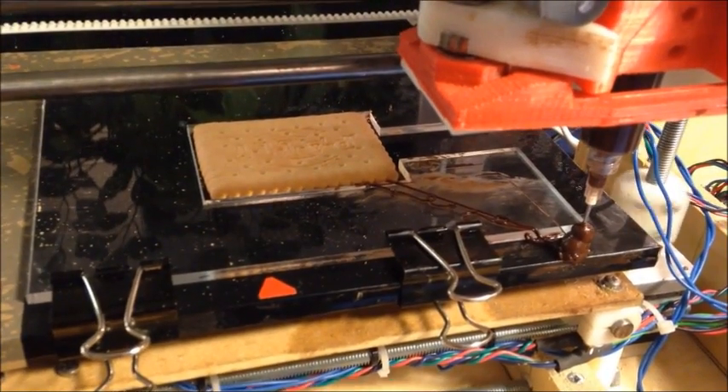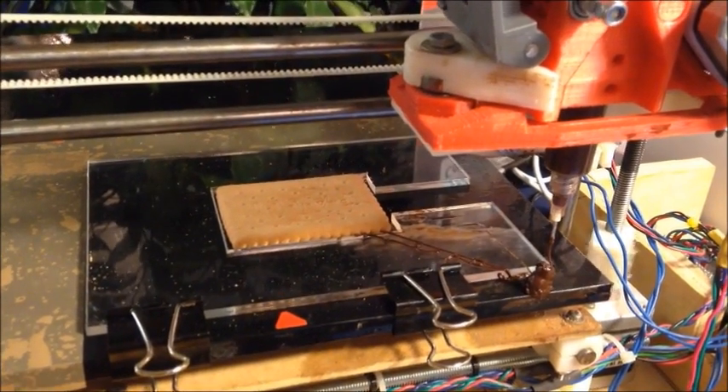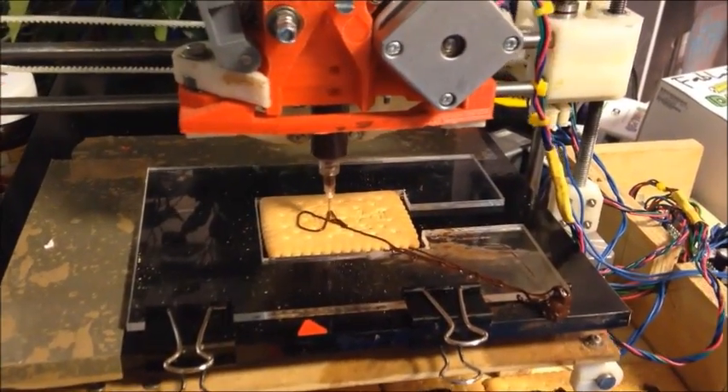We've chosen to work with cookies and chocolate as it's very agreeable for children, so you can also have fun by learning how a 3D printer works. Whatever you draw using that tool will be printed onto the surface of this cookie.